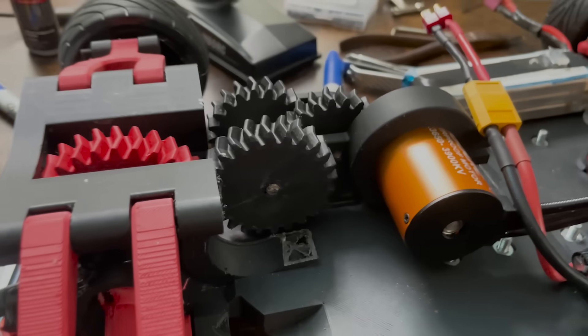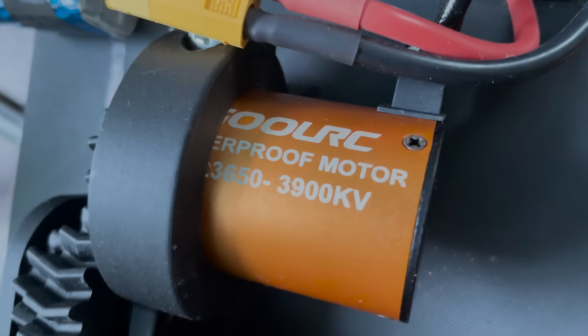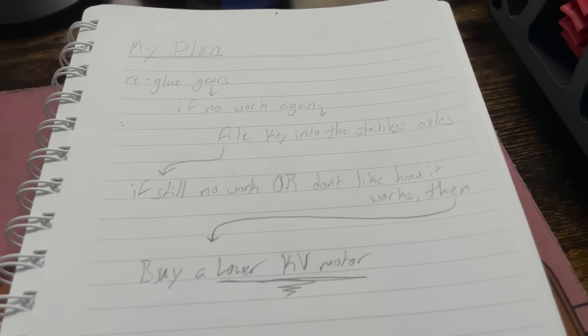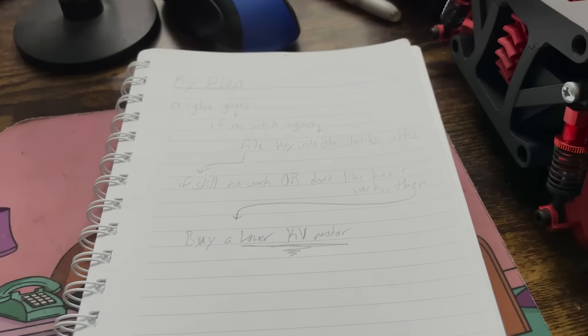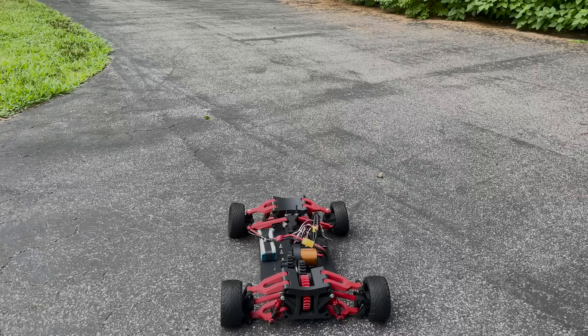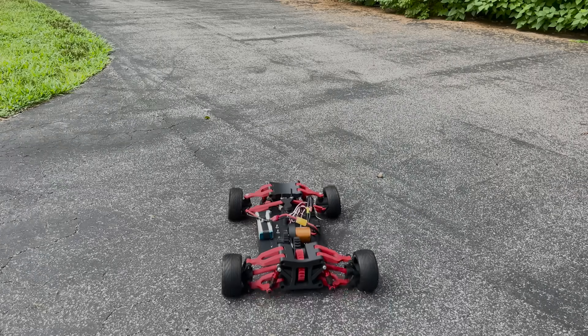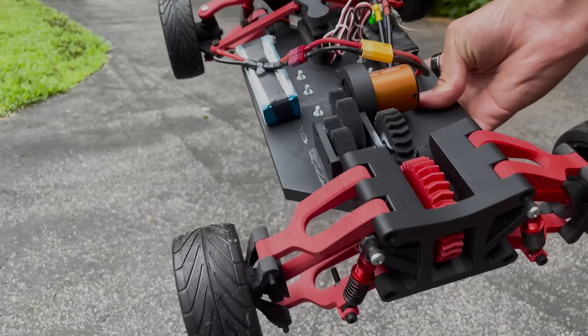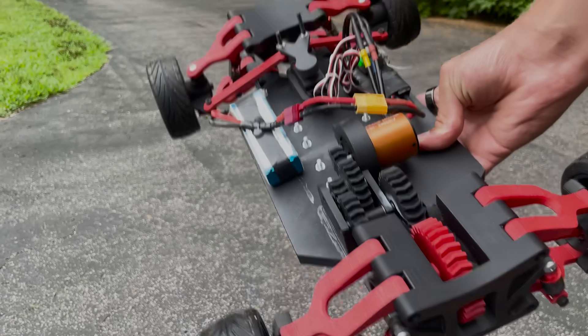This would be the first of a whole lot of failed iterations of this car. The reason why the gearbox failed is because the shafts weren't keyed, and the CA glue wasn't strong enough to bind the gears against the high torque. I figured I'd give the gear train another chance, but I was skeptical. This time it did slightly better, but after giving it any throttle, it once again just died.